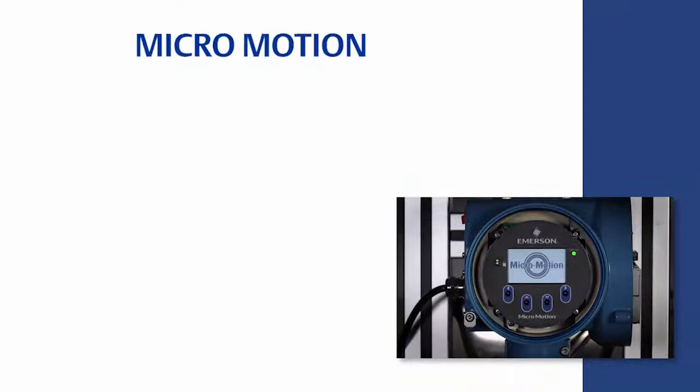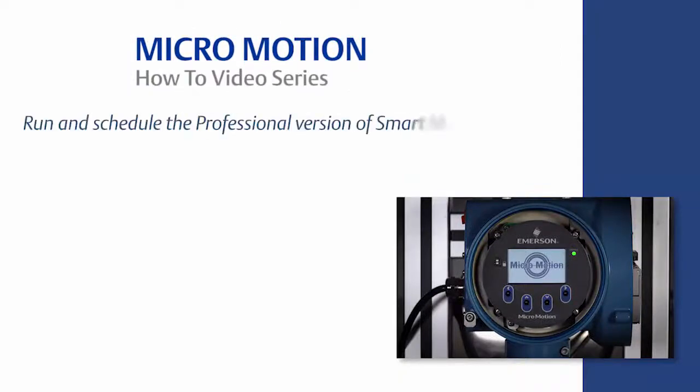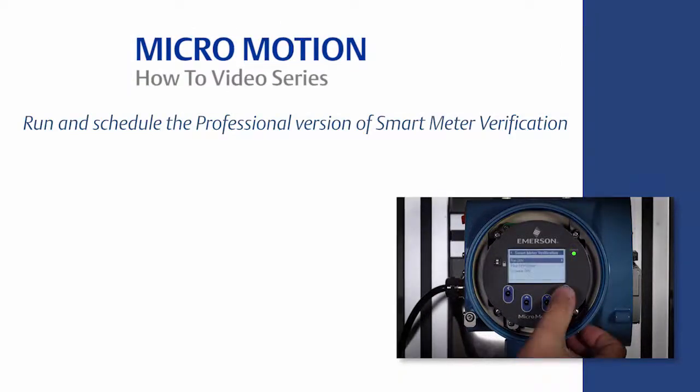Welcome to the MicroMotion How-To video series. In this video, we will cover how to run and schedule the professional version of Smart Meter Verification, or SMV Professional, for a MicroMotion Coriolis meter, using both the 5700 transmitter local display and ProLink software.